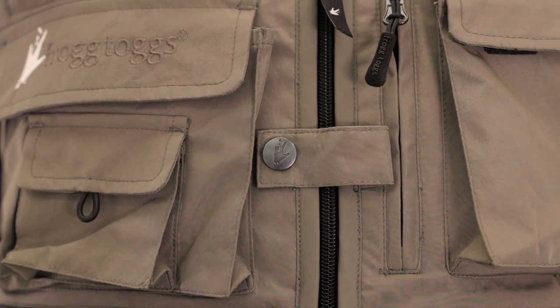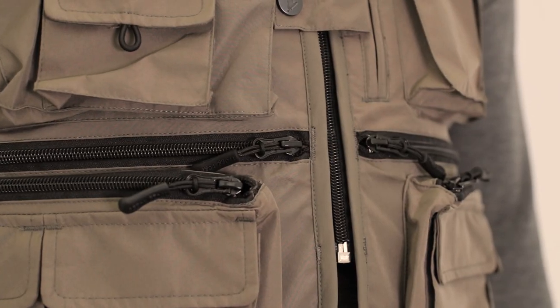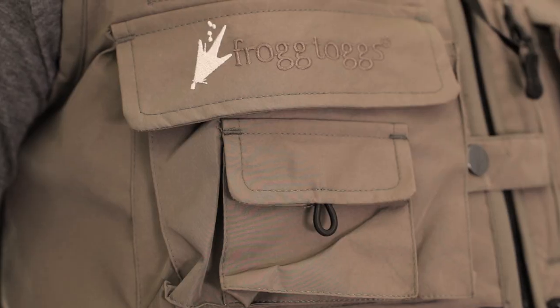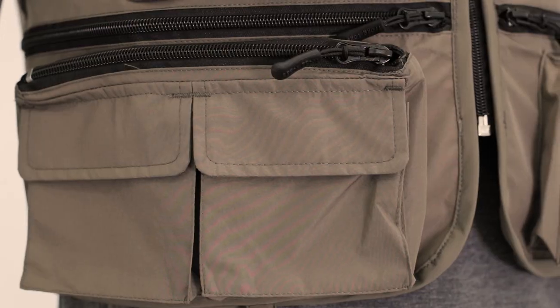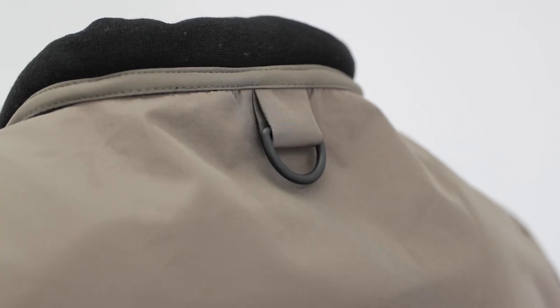Zip front closure features horizontal security strap with snap closure, six zippered security and storage pockets, ten multi-use pockets with hook and loop closure, dual chest D-rings, and center back net keeper.